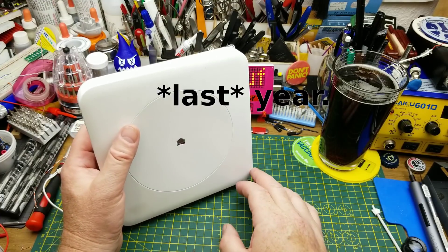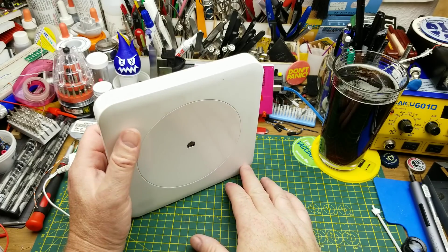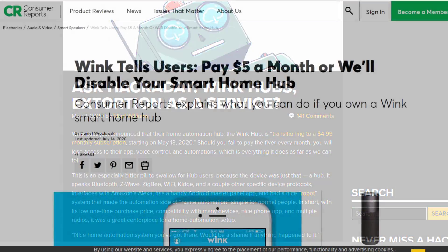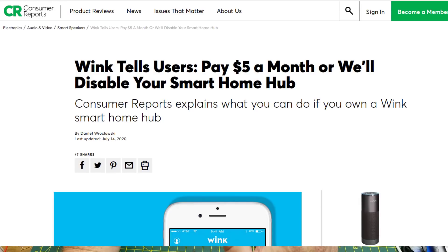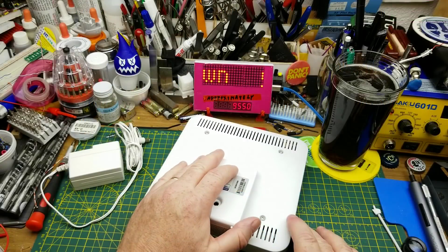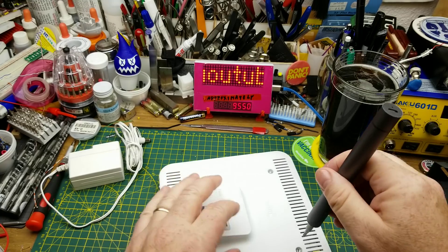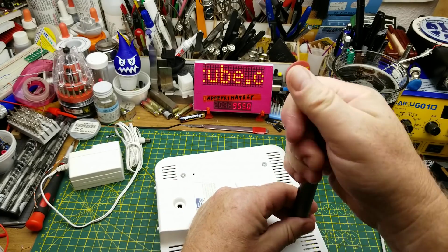But then in the spring of this year, the company said, wait a minute, that ain't profitable. Now all you people that we promised free service forever — screw you, you've got to pay us five bucks a month, otherwise all your stuff is going to stop working. And they just shut them off. I have never been a fan of Internet of Things companies, especially when they're cloud-based. And that is why.